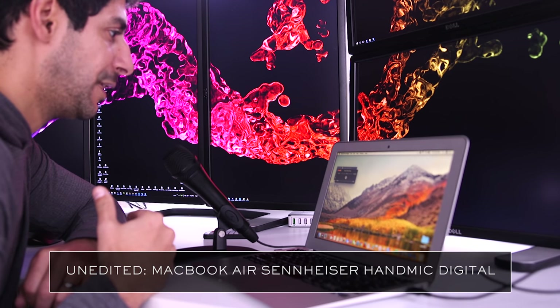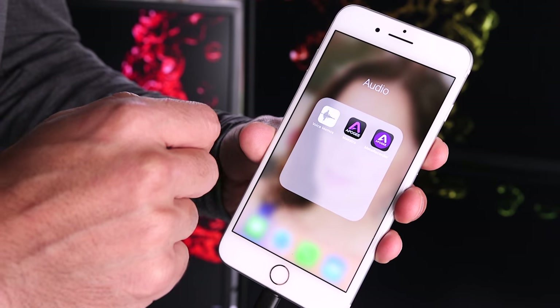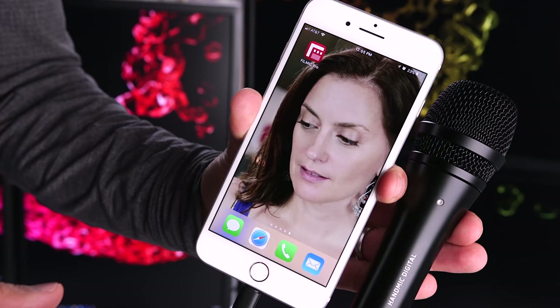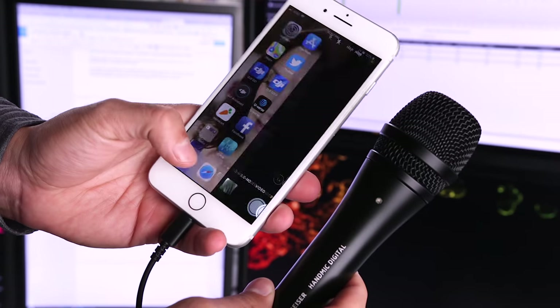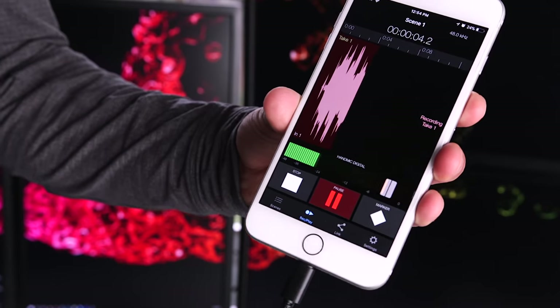I wanted to talk a little bit about the apps I use with this microphone. For audio alone, I like using Apogee's MetaRecorder app, and for video, I love Filmic Pro. What's really great is that because of the lightning connection, you can practically use this microphone with any iOS app — the native video recorder, voice memo app, and you can even use it to stream live to Instagram, Periscope, or YouTube. There are so many uses for this microphone if you're an iOS user.